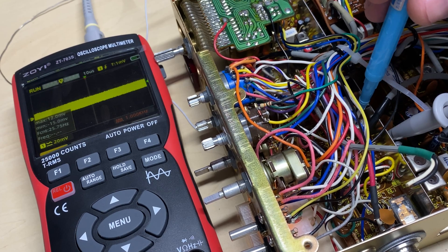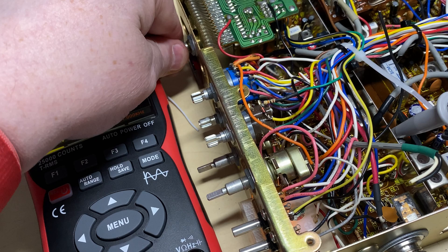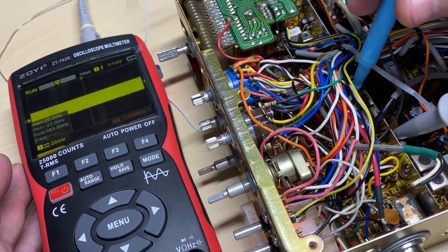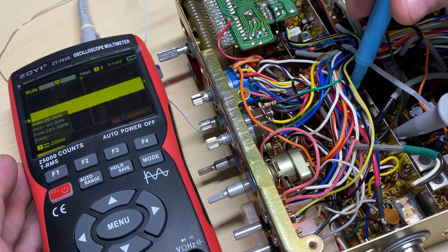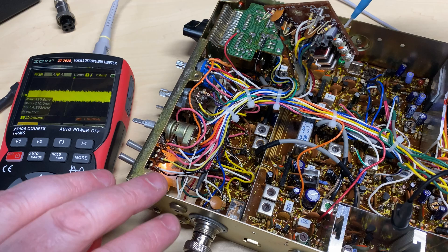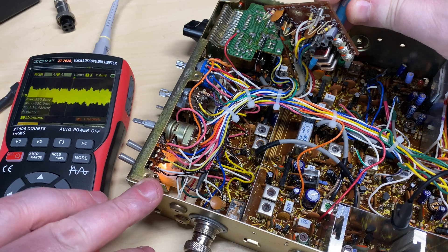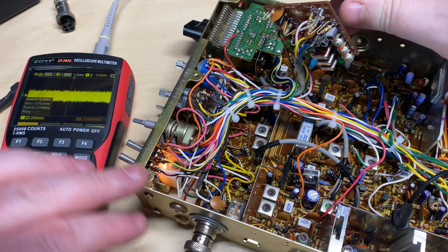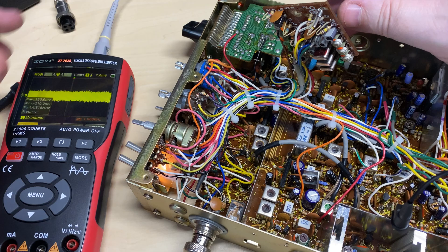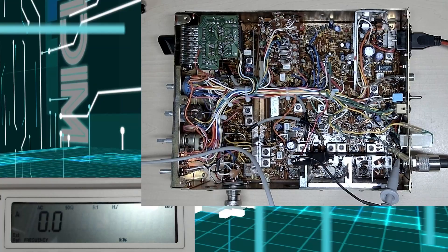Now we're going through the alignment procedure. I'm doing the first couple of coils looking at the output before they go into the second mixer, to see if we can peak them up - because these affect both RX and TX. Then looking at carrier balance - this should be as close to flat as possible. As long as you can get it as low as it possibly can be on USB and LSB, it's absolutely fine.